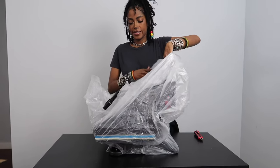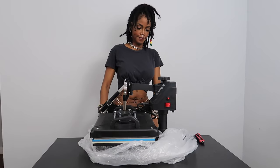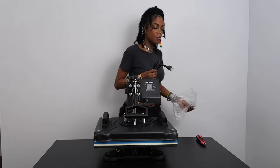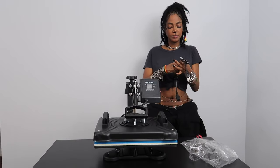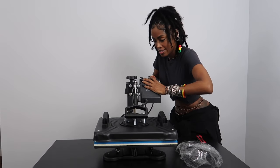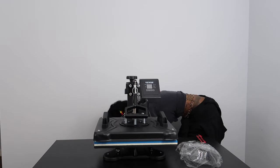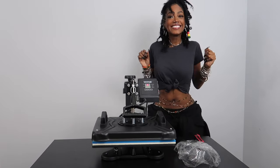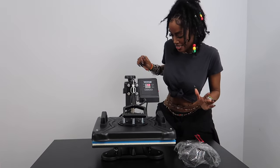This machine is a beast. Maybe we need to look at instructions — let's see how far we can go without looking at instructions. It seems very sturdy. Okay yeah, I didn't get far at all without instructions, so I read them for like two minutes and then we got to work.